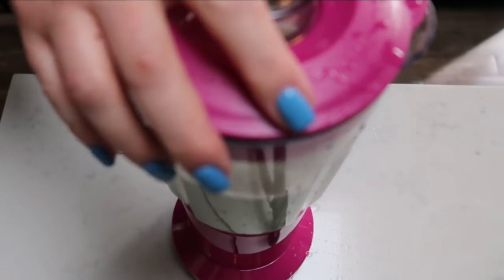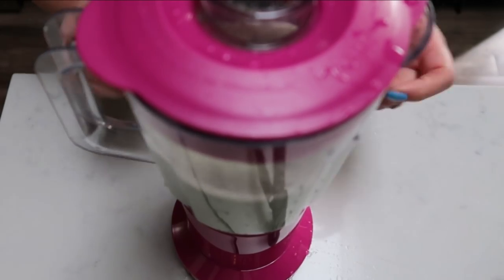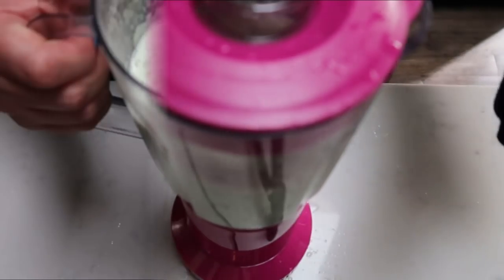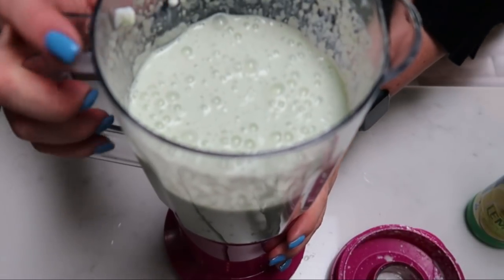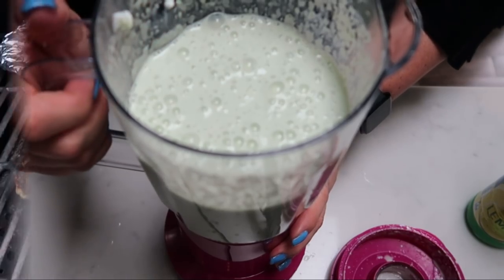We're blending until our cucumbers are fully incorporated, and there is our tzatziki sauce all ready to go for our burger. I'm going to go ahead and throw it in the fridge while our burgers are cooking.